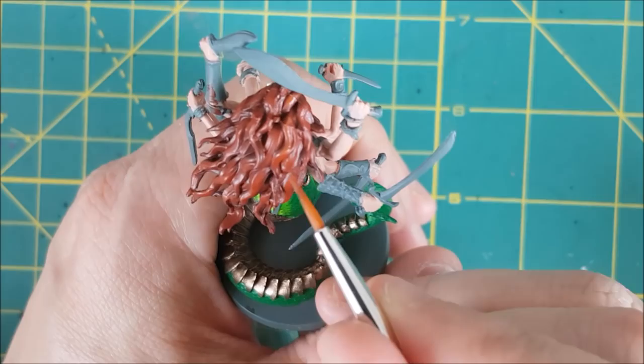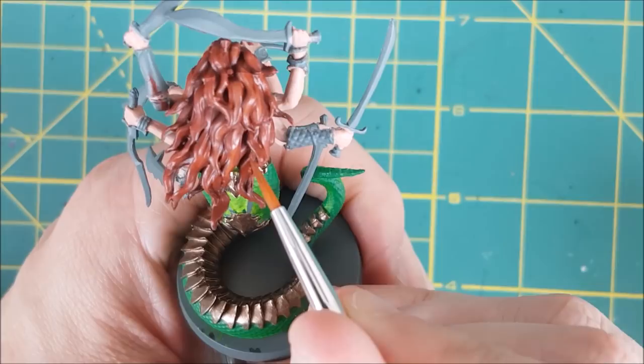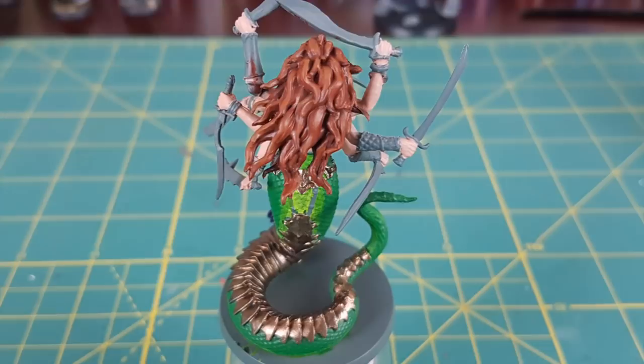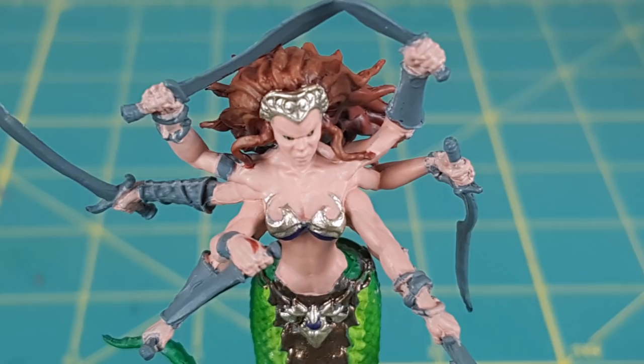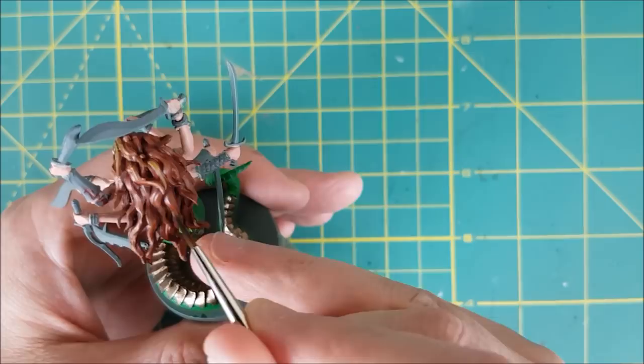Once that's dry, I'm mixing in about an equal amount of XV88 into the hair color to lighten it up. I'm going to use this to make lines of color along the length of each strand of hair. If the strand is really thick, I might make two lines down the length of it. As one final optional step, I'm going to get a small brush and make thin lines of pure XV88 down the length of each hair. This is going to give the hair a slightly more realistic look.